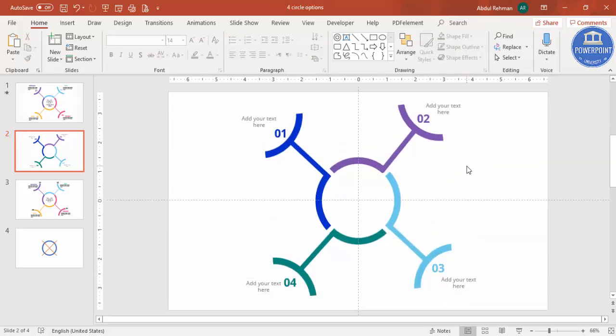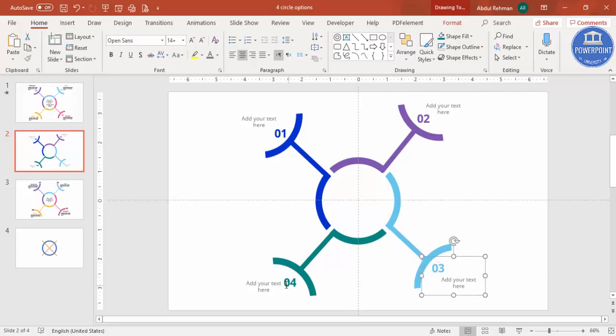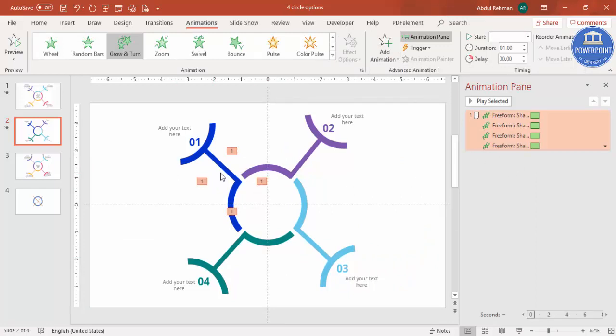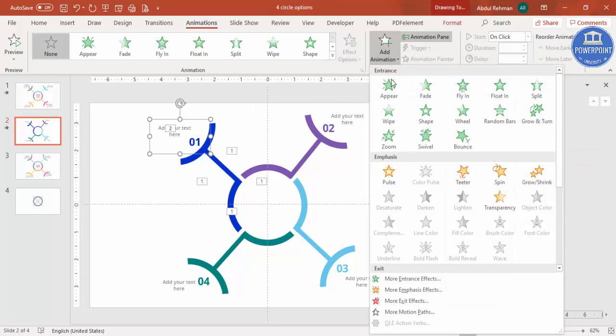Now it's time to add animations. First group the relevant elements using Ctrl+G, holding Shift to select accompanying text. Go to Animations and enable the Animation Pane. Select the four semicircles and add a 'Grow and Turn' animation. Then add a Wipe effect for the next element — set it to 'On Click' or 'After Previous'.